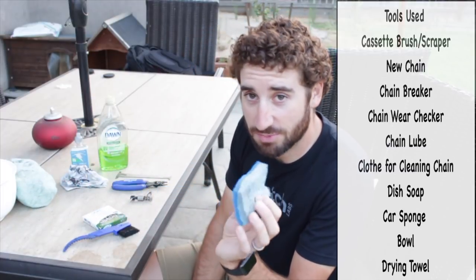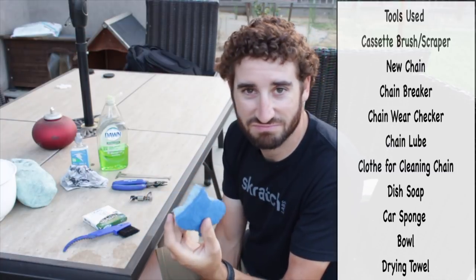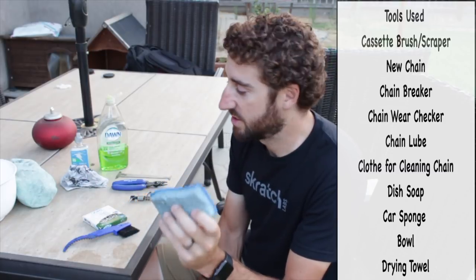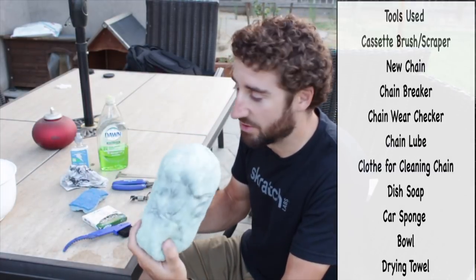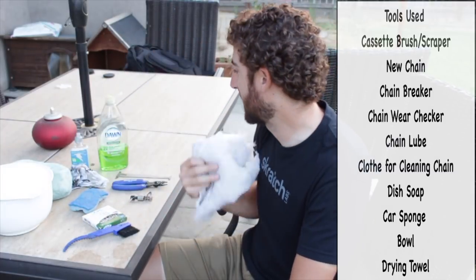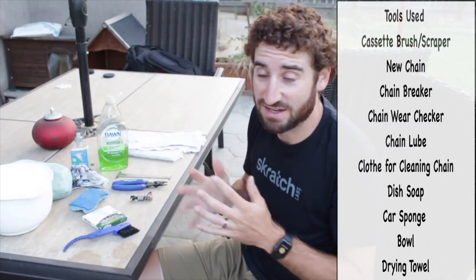I don't use this sponge very often because I find these sponges will scratch your paint job a little bit or just make it look weird. So I use it in the hard-to-reach areas on the bike very sparingly, but I usually use this big car sponge for most of it. And then I have a bowl for water and just a little tiny towel to dry it off with. That's all you really need.